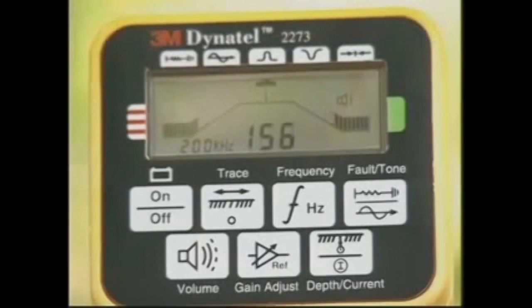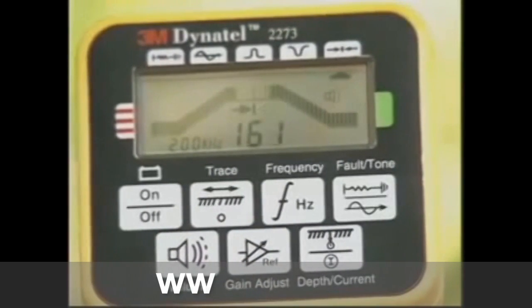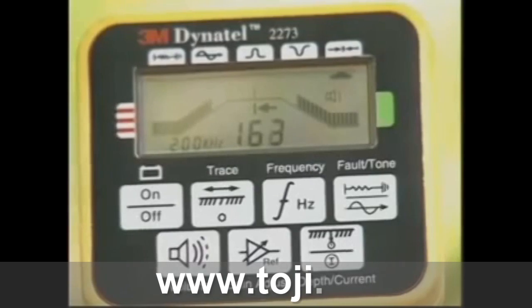There's an audio response that gets louder as you get closer to the conductor. In addition, there's a directional or differential mode that points to the cable's location. In this mode, the unit makes a distinctive warbling tone as you move to the left or right of the cable.